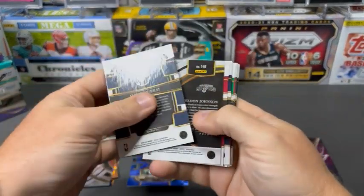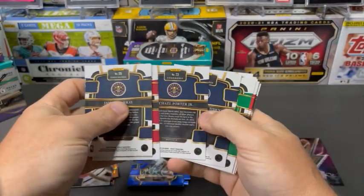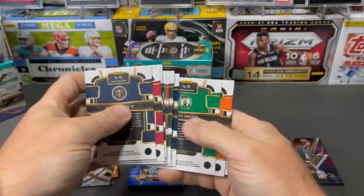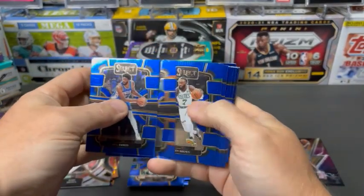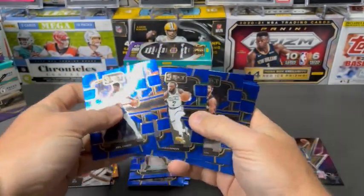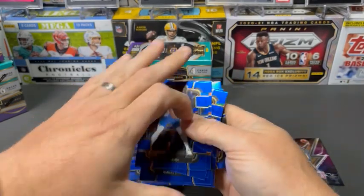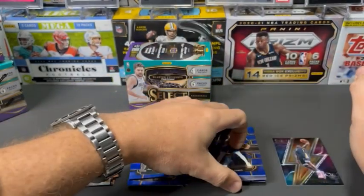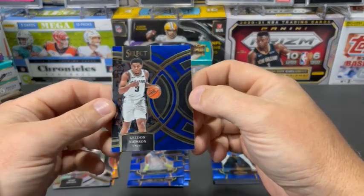Let me separate out the concourse from anything else. Base vets — eleven base vets. Keep in mind, this is 24 cards. So almost half is base vets.